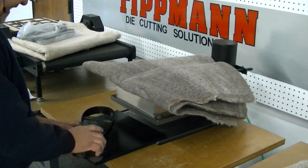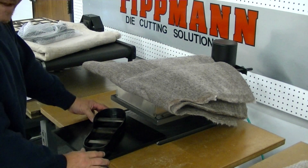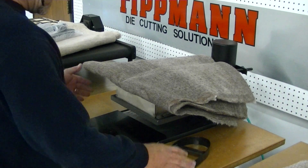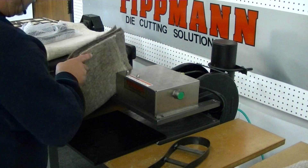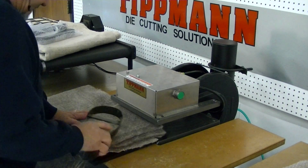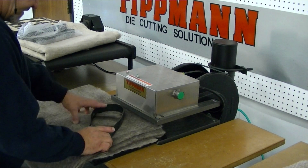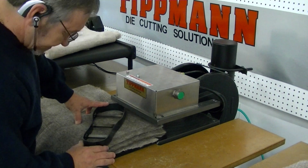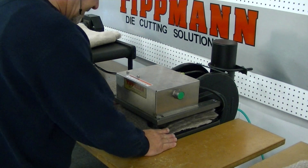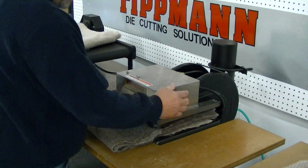I think if we turn it diagonally, I think we can get it on there. It looks like it's going to fit. So that's the way I'm going to try to test it here. I'm going to try to cut four layers at a time. Let's go ahead and set this down on here. Make sure it's on our cutting board. Slide it in. Still inside the perimeter.